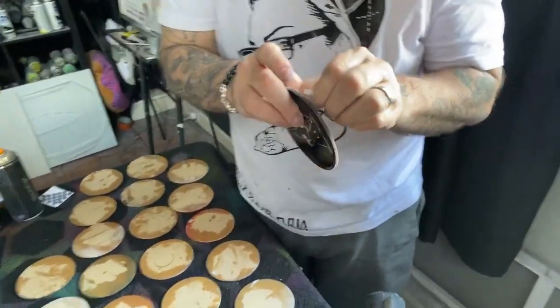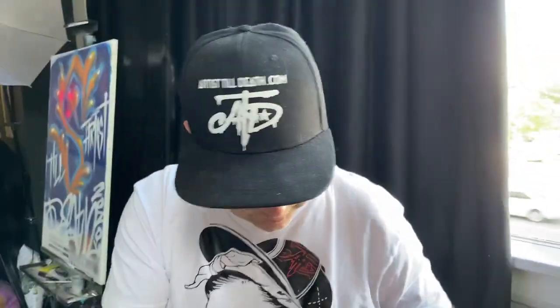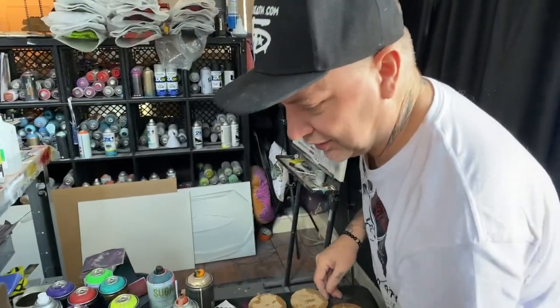We're Artists Till Death — it says so right on Jeff's shirt, artisttilldeath.com. We are Erica and Jeff, and if you guys are going to be in Frisco, Texas tomorrow, come out to a Pokey show — Collect-A-Con.